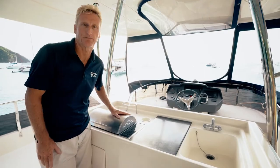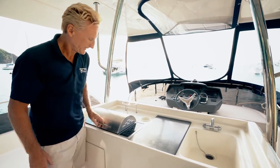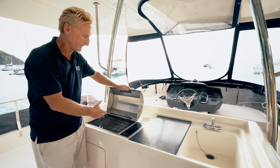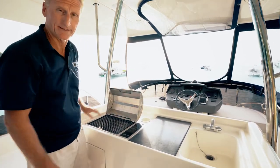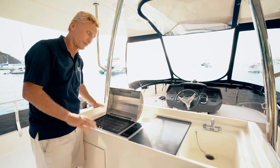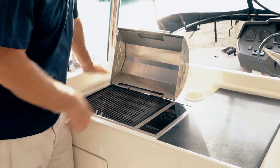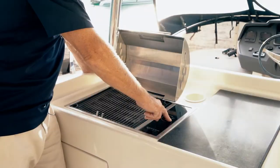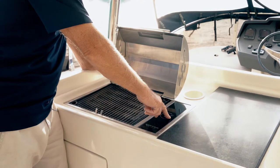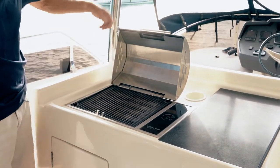One of my favorite spots right here by the barbecue, or barbie. We provide this great barbecue to grill on as standard on all the boats. It's very simple to operate — it's induction, it's electric, so no LPG. Simply turn it on, increase your heat, press the minus to bring the heat down, and press on/off again to turn it off.